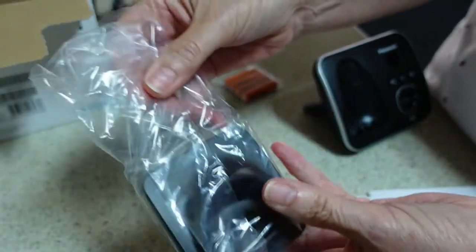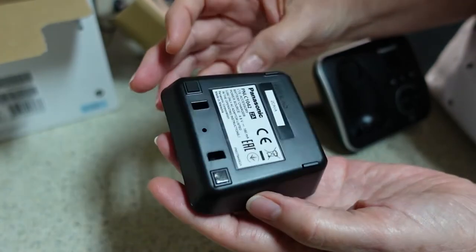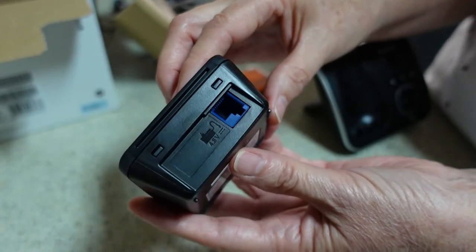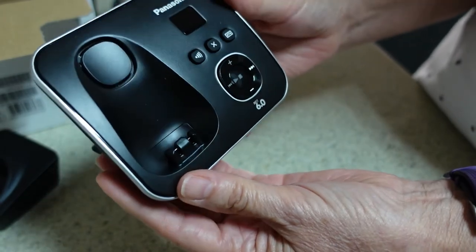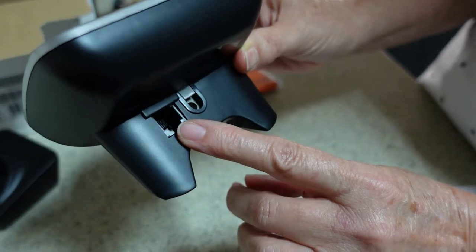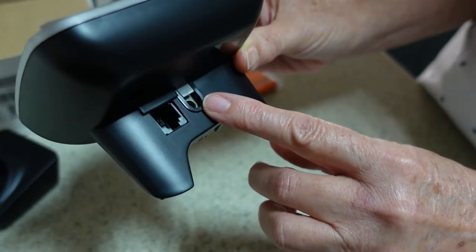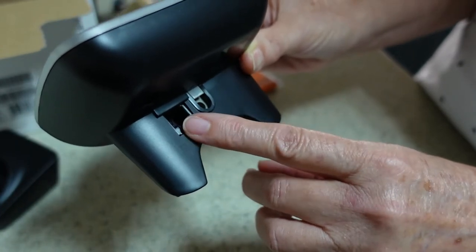The last item in the box is the other base. This base does not have a place for power — it just has a place for this kind of connector. The main base, turning it over, has a spot here for the phone line or the MVM line, and one here for the power. So this will go directly from my modem-router into this base.